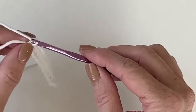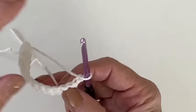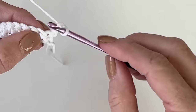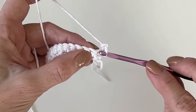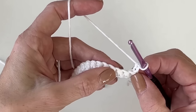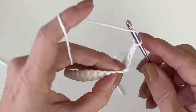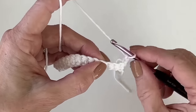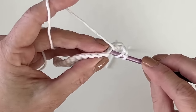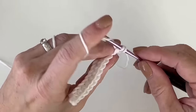Now, after this row, we are chaining two and turning. This is going to be the double crochet cross row. The chain two counts as the first stitch. So if you can line it up and see this first working under there, that is already accounted for — that's our first double crochet. We're going to skip the next one and work into the third stitch from the chain. Yarn over, insert your hook — I am inserting my hook underneath both loops — and let's work that double crochet.